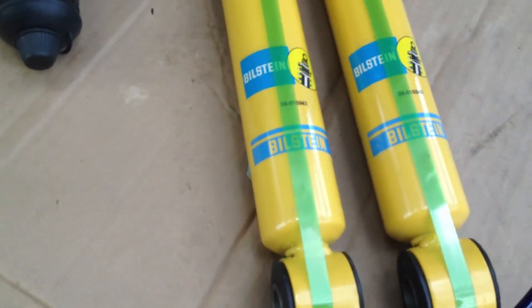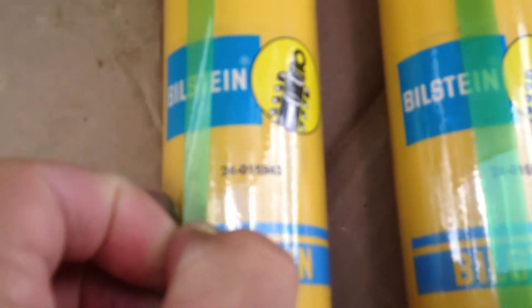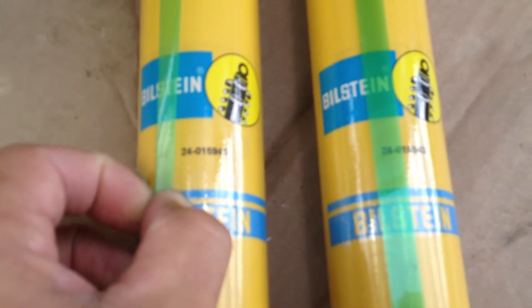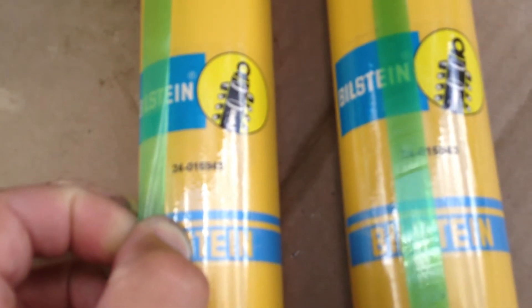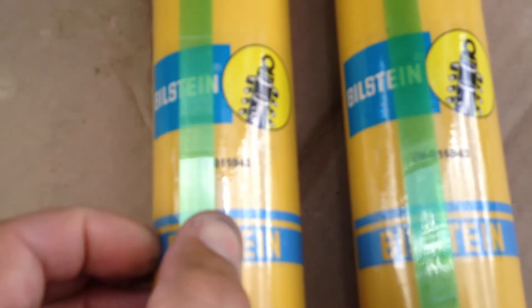And then our brand new rear shocks — these are the 24-015943s. That's what Spartan specifies for the rear of the Mountain Master chassis that we have on this 1992 Champion.